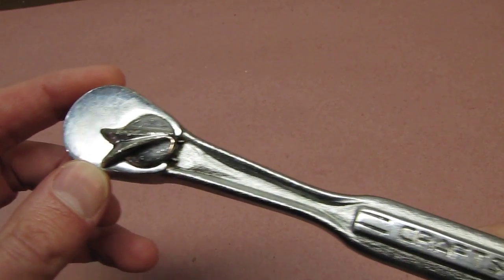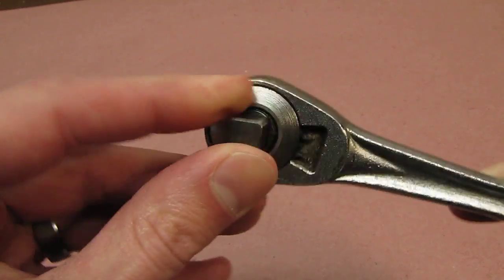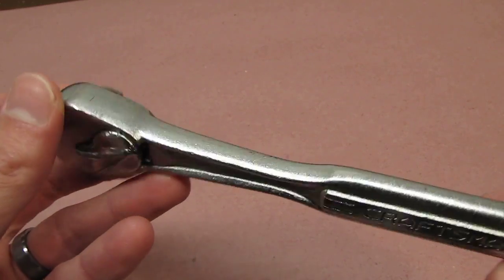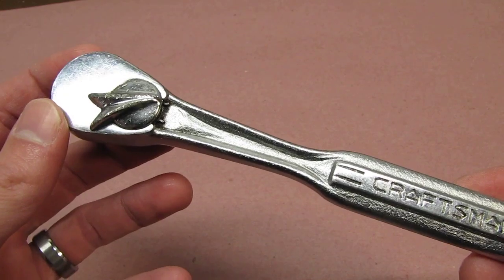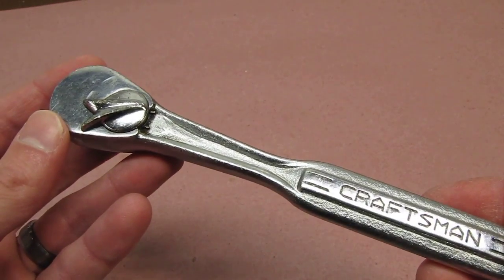This one looks to be in great shape, but sadly it's totally locked up — both the selector and the anvil itself. We could take it back to Sears for a warranty swap, but we don't want to do that. It was given to a friend by his father years ago, so let's disassemble it and see if we can bring it back and keep this piece of history in his family.